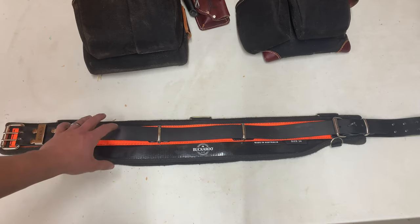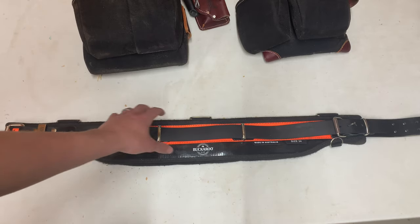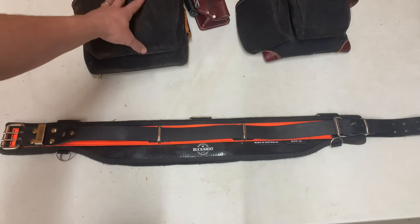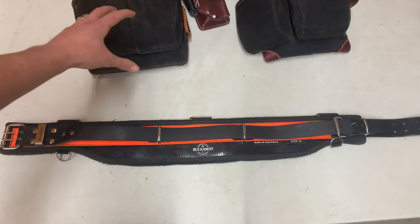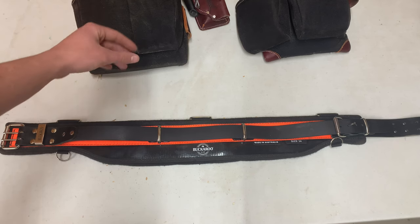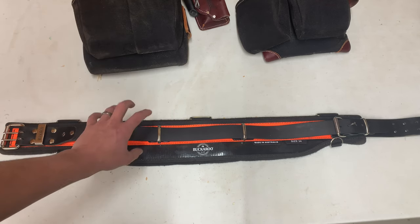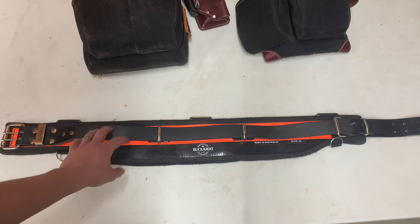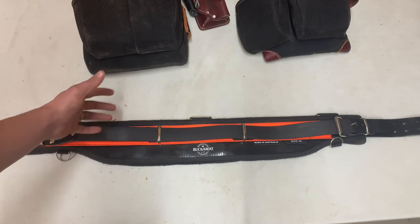The reason I didn't choose to go with the full Buckaroo system is I've used Occidental for a long time — it's what I like and what I'm used to. It's a little bit more accommodating to the type of work that I do. But definitely check out Buckaroo's website. They've got awesome products. Highly recommend this belt and all their products.